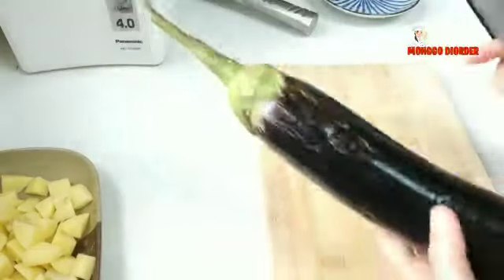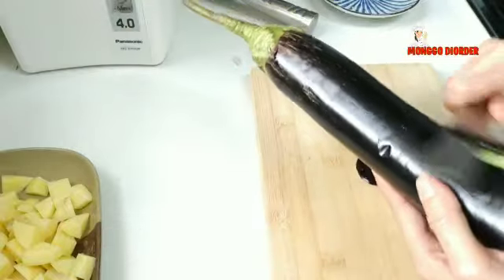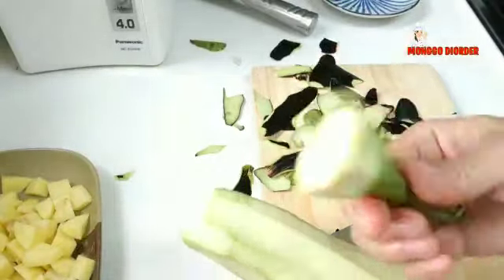Kita kupas terongnya, kemudian kita cuci. Sudah bersih, sudah kita hilangkan bonggolnya.